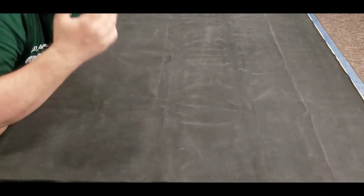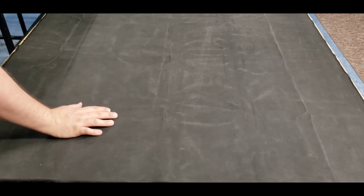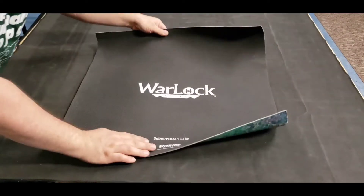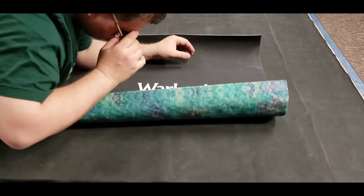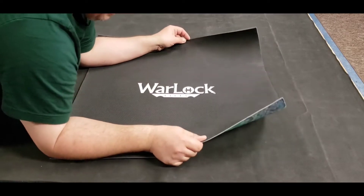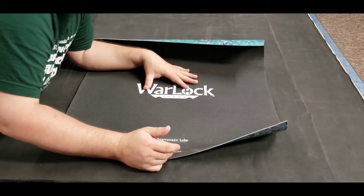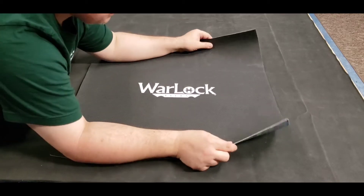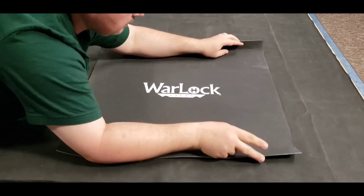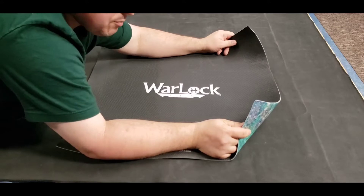Let's take a look at these maps. First, let's take a look at the back of the maps. Just like the Dungeons & Dragons maps that I looked at in my previous videos, they have a rubber back, and of course it says exactly what it is — WizKids, Warlock Tiles — pretty cool. What's nice about this is it won't slip on your table, especially if you have a glass table, which I know some people do. So let's flip this bad boy over.